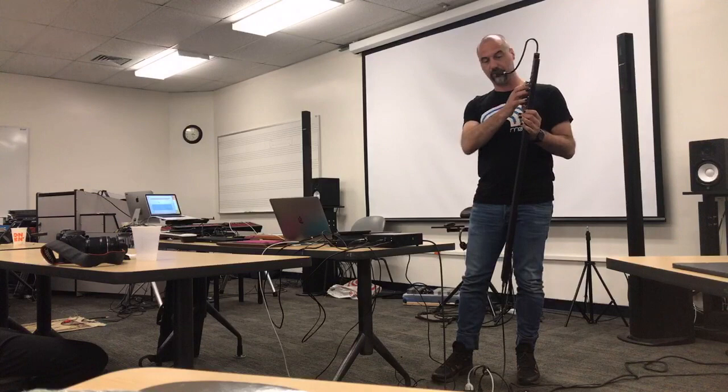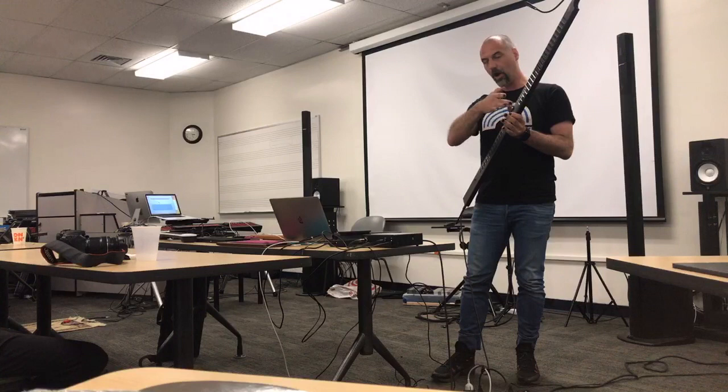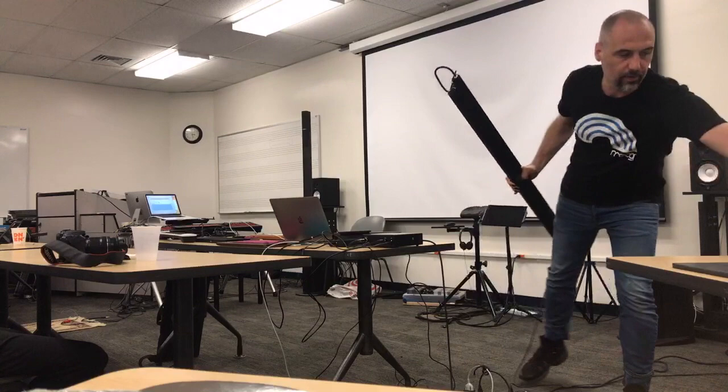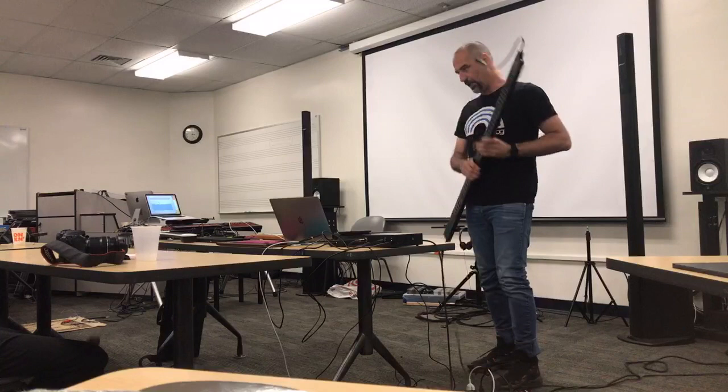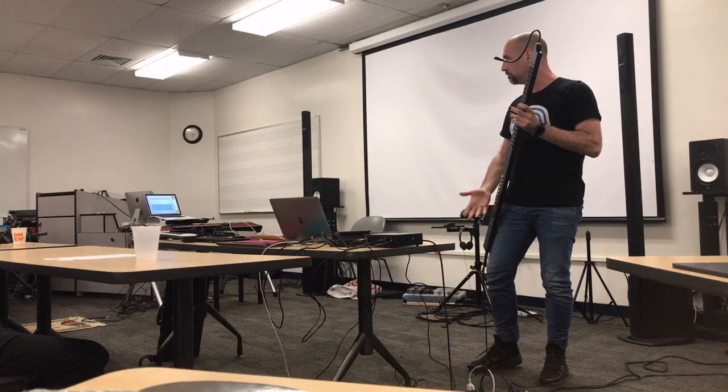This is the big one — the Eigenharp Tau. It has all the same functionalities, but with bigger keys that are curved outwards so you can wrap your fingers around them. The idea is you hold it with a strap — there's also a leather strap over your shoulder. You can play chords or melody lines with your left hand while your right hand does percussion or bass. There's also a ribbon strip controller at the back.